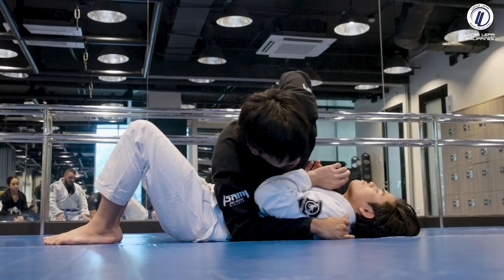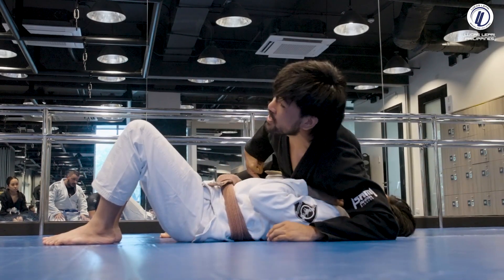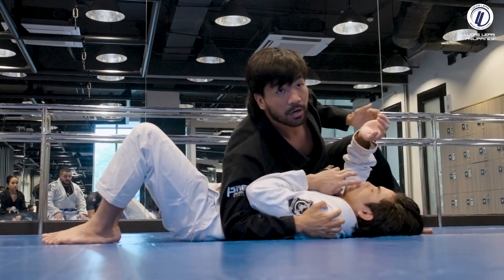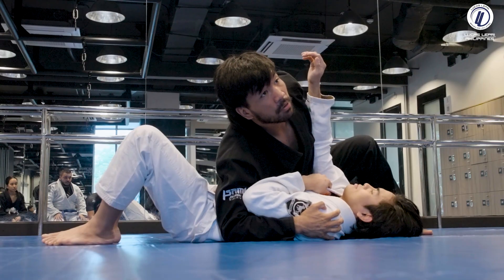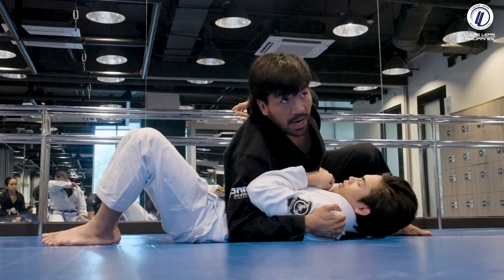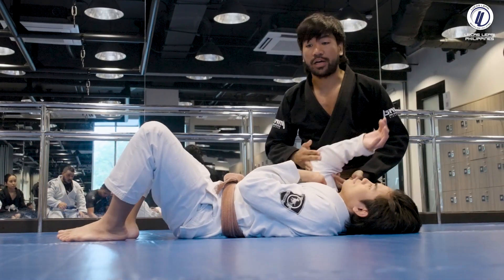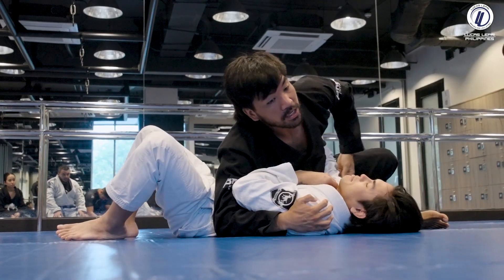I'm going to blade my hip on his wrist and sprawl — sprawl, sprawl — his elbow starts to pop up. My knee blocks and I end up here. To keep control, his arm can be inside and I'm pulling up the elbow. But I'm not going to drag my leg back — the moment I drag my leg back, I lose position.